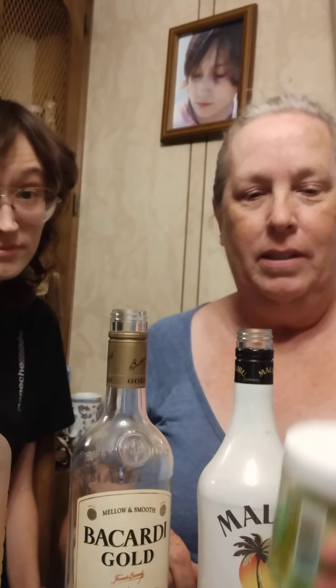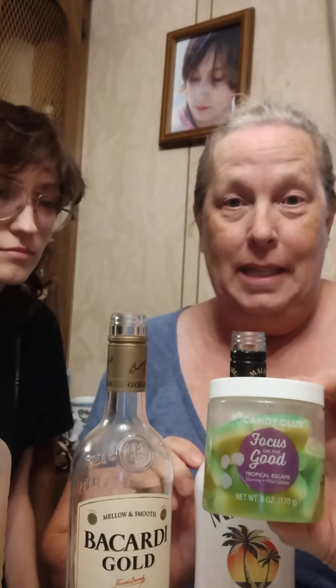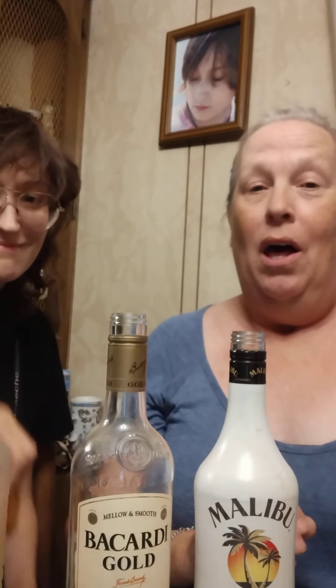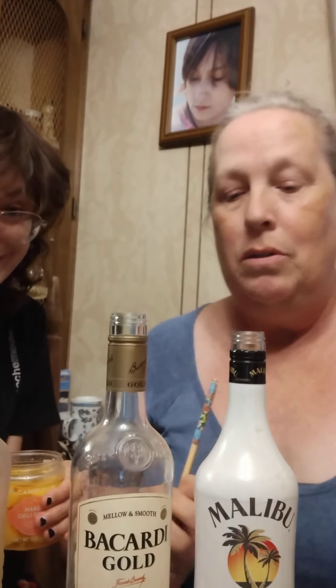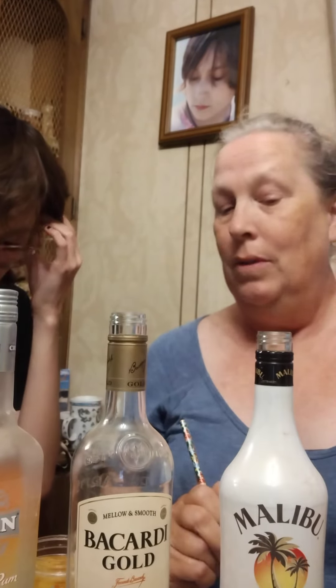Alright, as promised we're going to test out these rum gummy bears where I've infused alcohol with the gummy bears that I bought from Christina — this is my daughter and she's gonna help me taste test these. They were in the rum for several days before we went on a week's trip to visit family and then for a small family reunion in Michigan. We got back on Saturday and they've still been soaking, so it's been about two weeks or more.